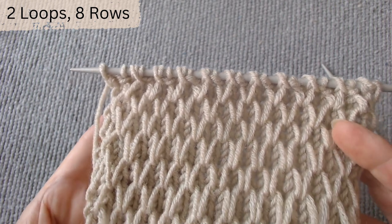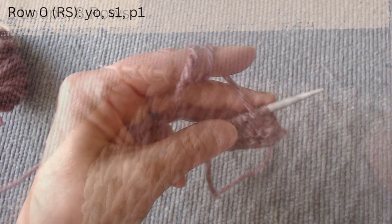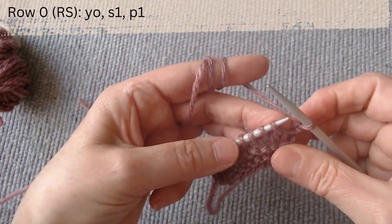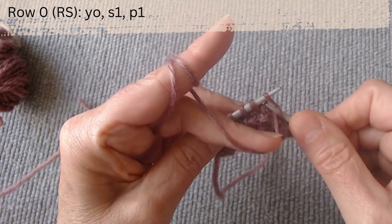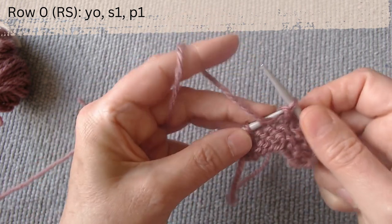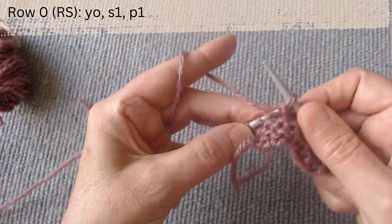We start with row zero on the right side. Slip one loop with a yarn over, then purl one. Slip one loop with a yarn over, then purl one. Row one: slip one loop with a yarn over, then purl one.